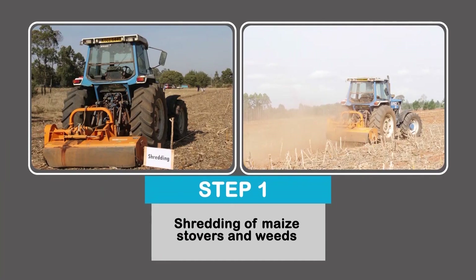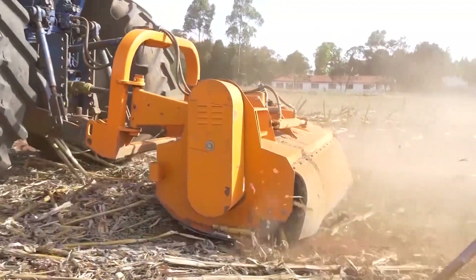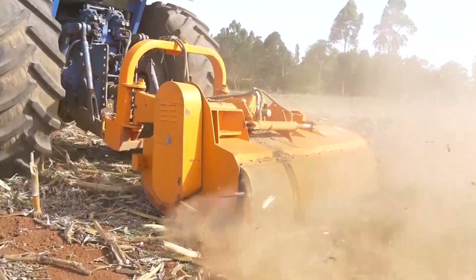When you start preparing the land for planting maize for silage, the first thing you have to do is to destroy or shred the crop residue — what is left over from the previous crop. The easiest way to do that is with a shredder or something that chops the crop residue into smaller pieces, so that when you do the land preparation, the equipment can easily deal with it.